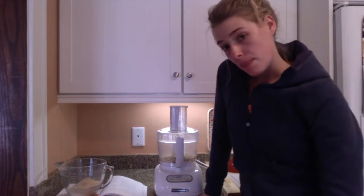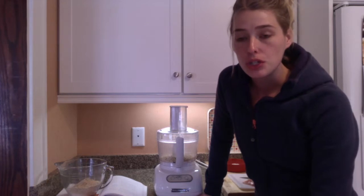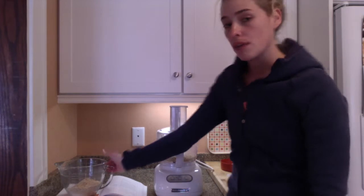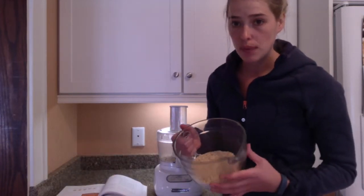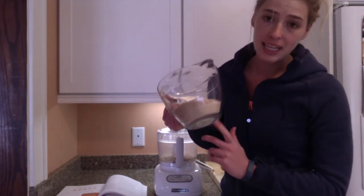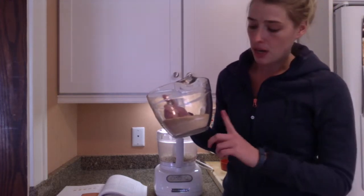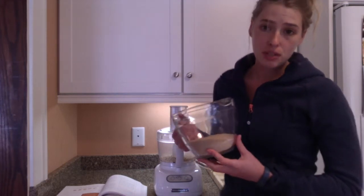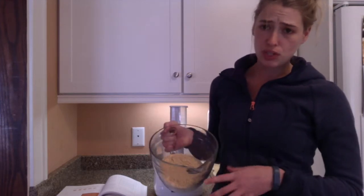The first step in making the chicken tenders is to make the breading. You could do a store-bought breading, but this one has a little more nutritional punch to it. I've already started combining the ingredients in this large mixing bowl. There is a cup of breadcrumbs — I like to use panko, just a personal preference, but you can use whatever you'd like — also a cup of wheat germ, which you can find in the cereal aisle. Sometimes it's called cereal germ; make sure you get the unsweetened kind. And there's also a teaspoon of salt.